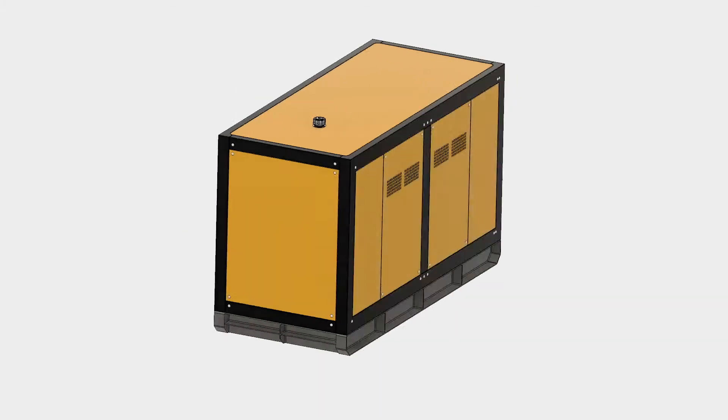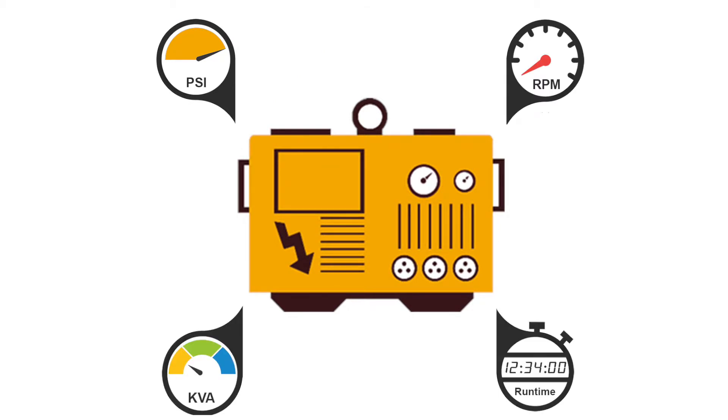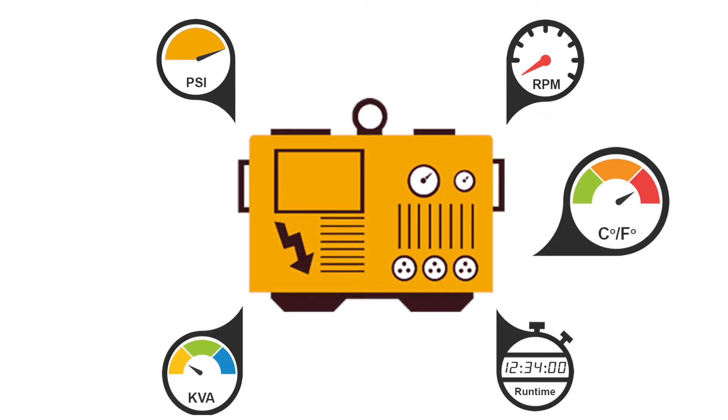Monitor engine parameters such as oil pressure, engine speed, kVA output, runtime, engine temperature, and more.